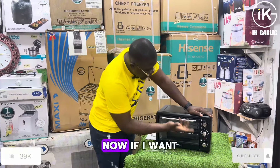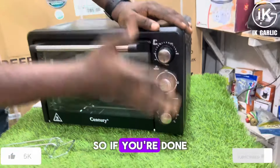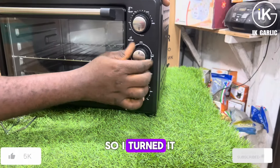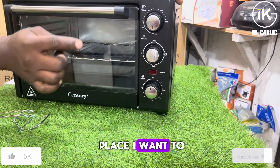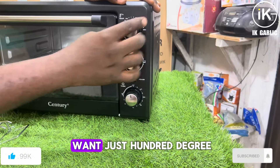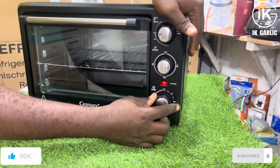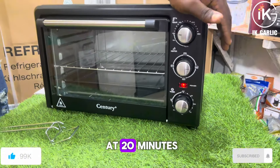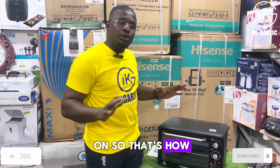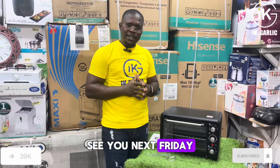Now let me practicalise it. Even though there's no item inside right now, if I want to turn it on, you can only turn the oven on using the timer knob. So after selecting your settings — let's say I want to use the bottom element, so I turn it to that position — then I select the degree I want, say 100 degrees, then I turn the timer to the time I want, say 20 minutes, and now it's on. As you can see, the light indicator is showing that it's on. That's how you use the Century 20-litre electric oven. That's all for today — see you next Friday, thank you!